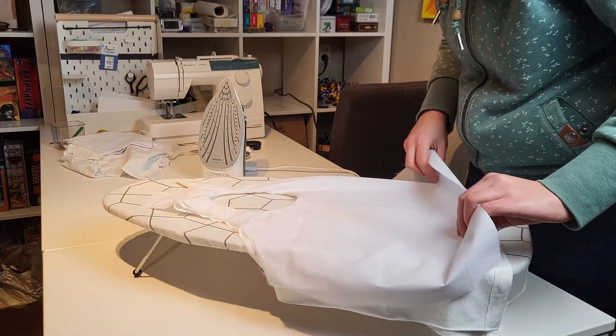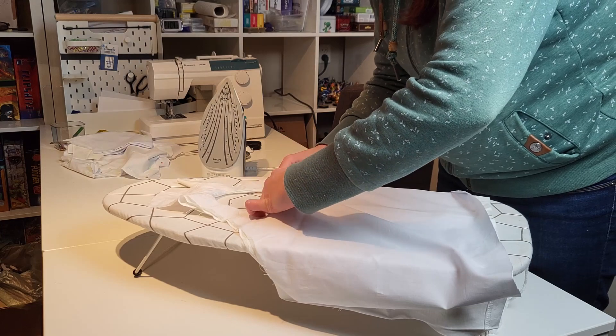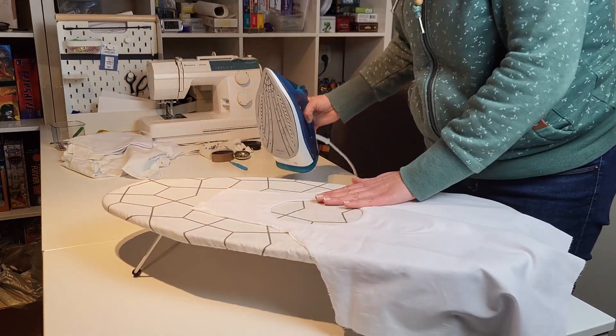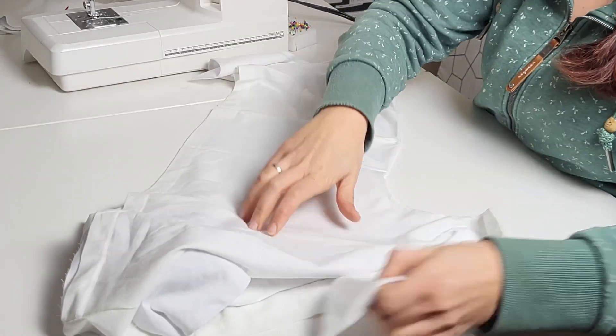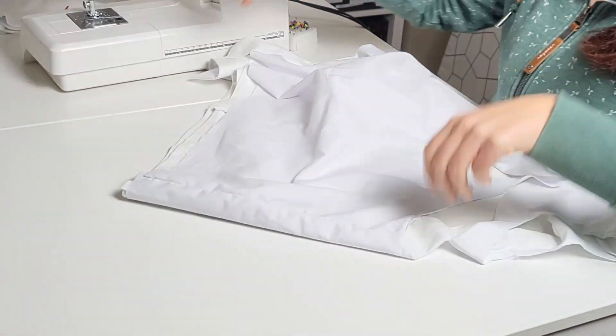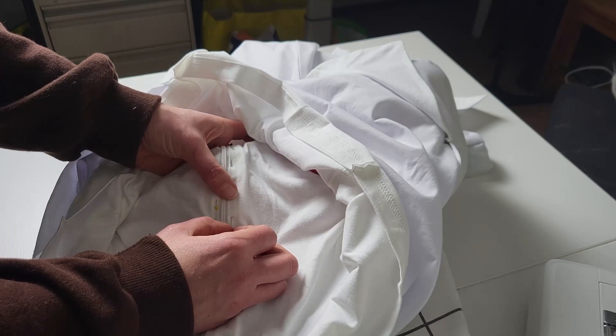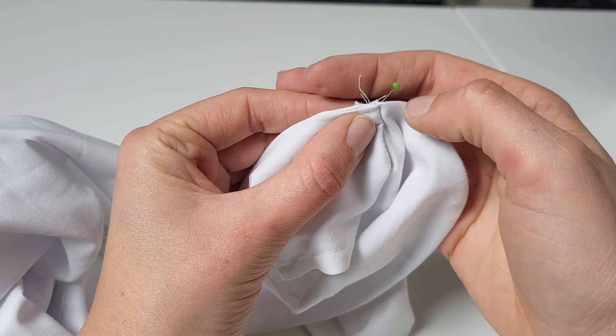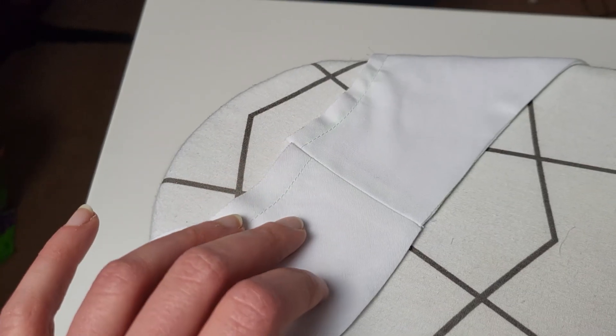Once the lining is ready, we'll sew the main fabric and lining pieces together, right sides facing each other. Don't forget to iron your seams for a clean finish. Sew the front part of the dress to the back. The side seam of the top is a great spot to hide a zipper.